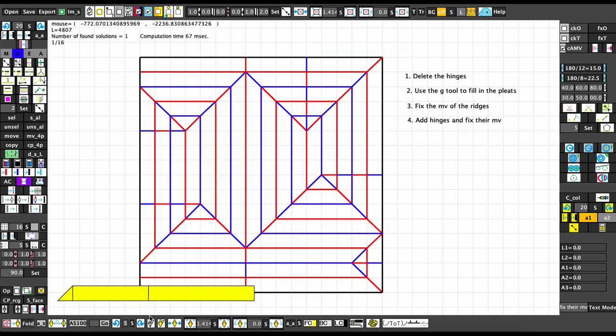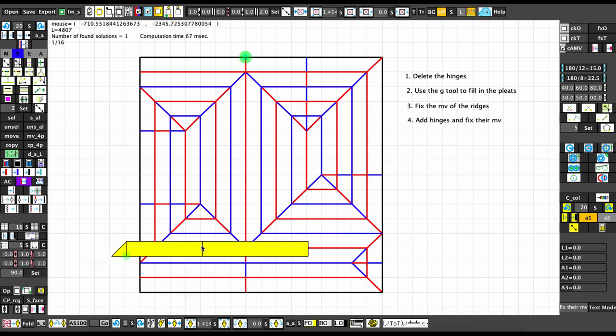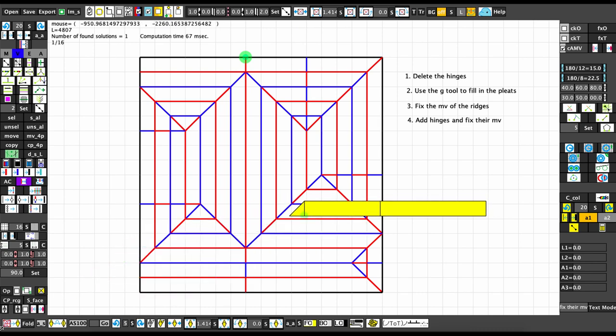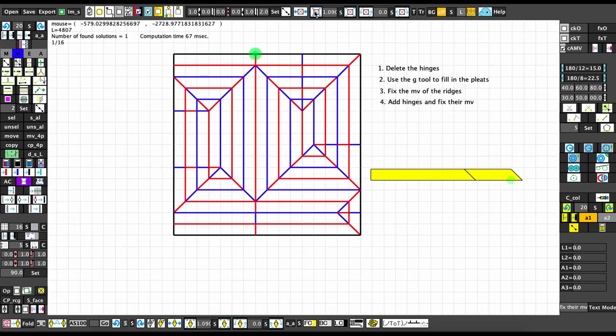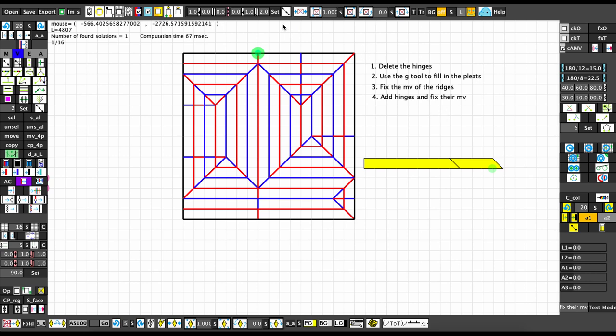There it is. It doesn't look like much but you can drag things around to distort it a little bit — not recommended though. Basically the fact that you can see it's flat-foldable means we know our design is flat-foldable. You should know how to fold this crease pattern and then you'll have your tree. Orihime is pretty easy — just follow the four steps and you should be good.